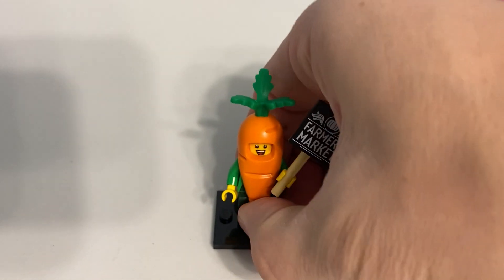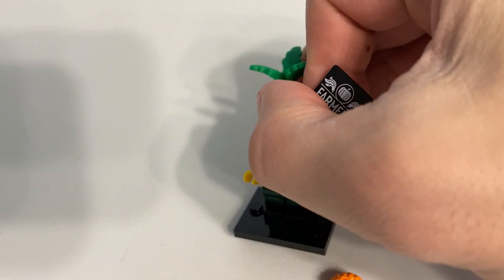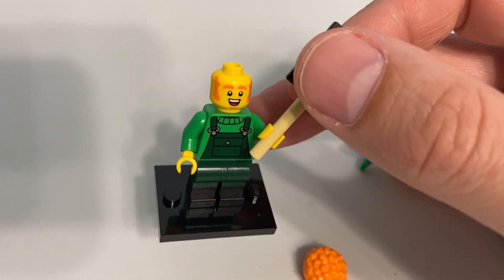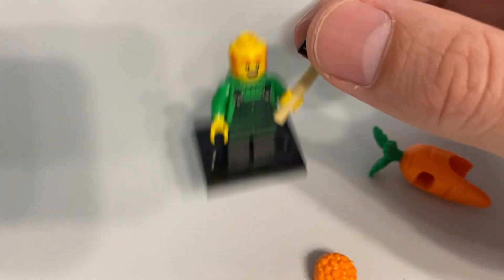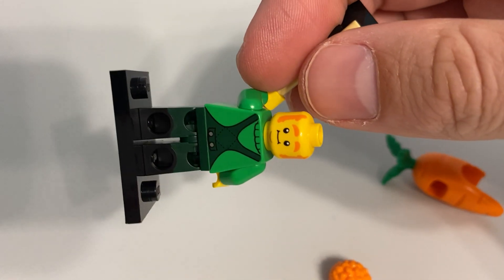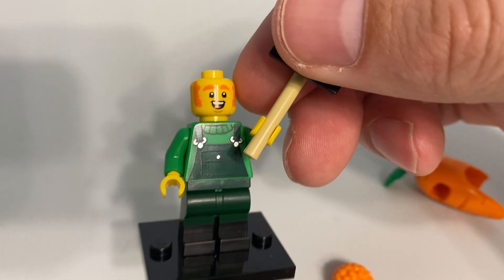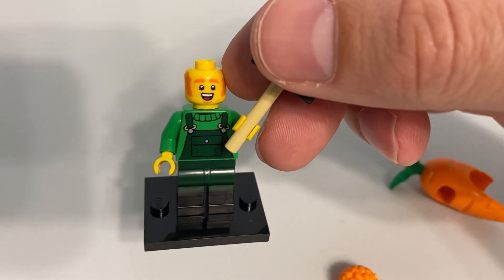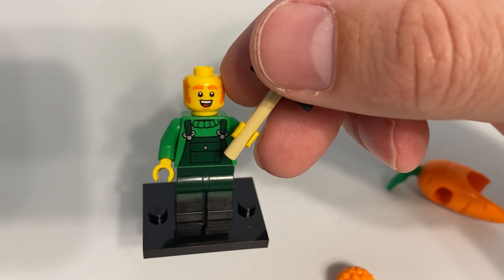Obviously it's dual molded. If you take the costume off, I think that's where it kind of starts to show its strength. You have the printing on both the front and back of the torso, where it shows them with a sweater and dark green overalls — and actually some fairly detailed printing there.